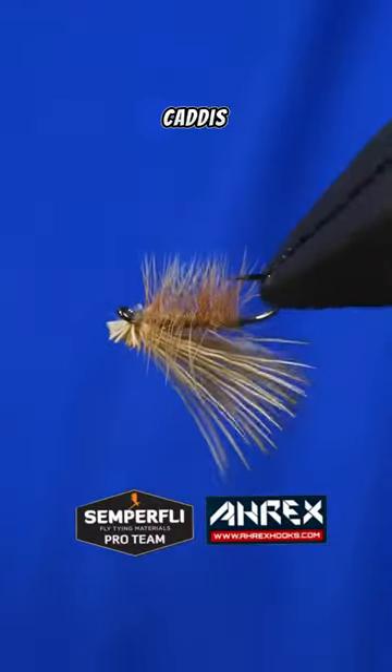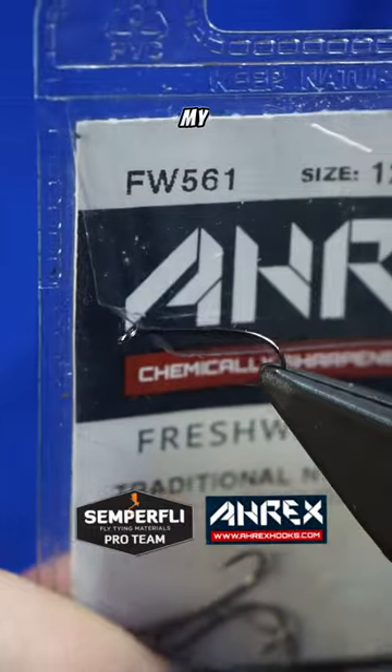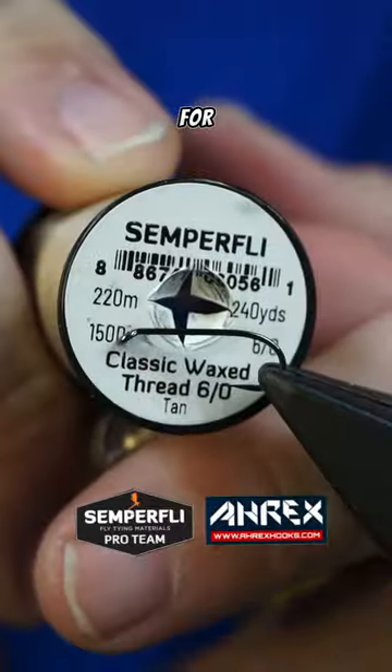This pattern is called the Elk Hair Caddis and it's honestly one of my all-time favorite flies to fish for rainbow trout.